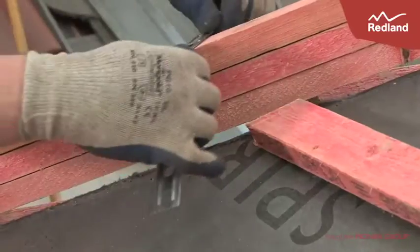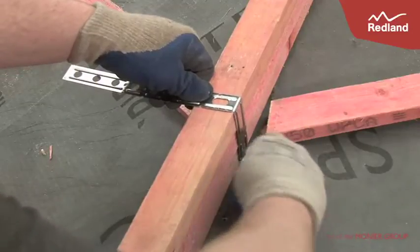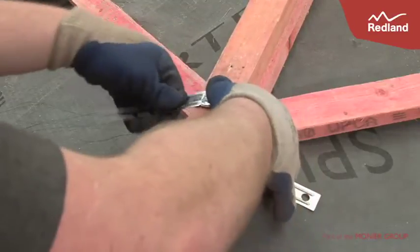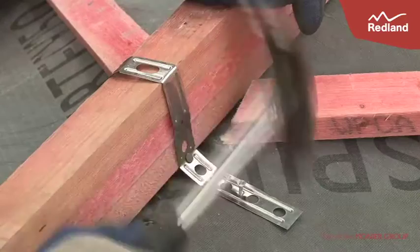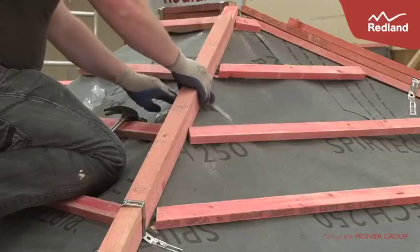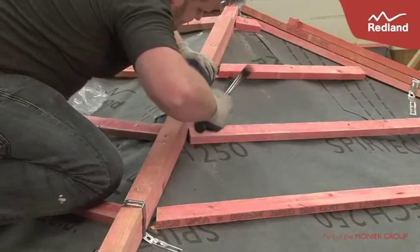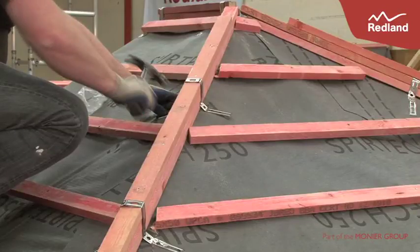Secure the built up tiling battens to the hip by wrapping the batten straps tightly around the battens and fix using the 30x2.65mm stainless steel annular ring shank nails. Ensure nails pinch the batten strap tightly against the hip batten at the base. Use two nails on each rafter either side of the hip. Repeat for each rafter intersection.